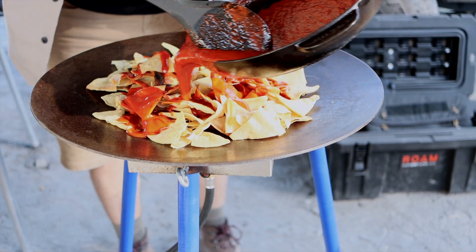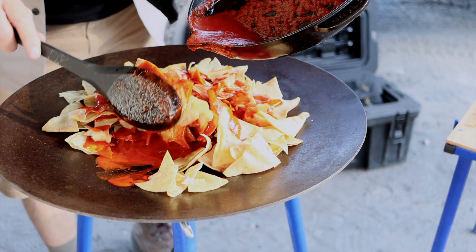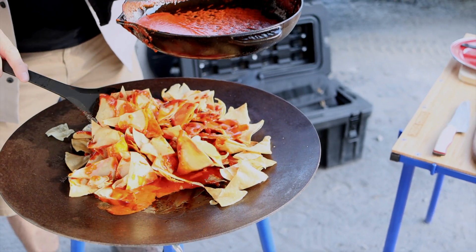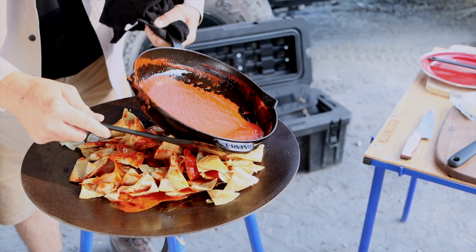Chilaquiles Rojos — probably one of the most iconic Mexican comfort foods. Chilaquiles vary in style by region or family. Its main ingredients, corn tortilla and salsa, make chilaquiles a popular recipe to use leftover salsas and tortillas.